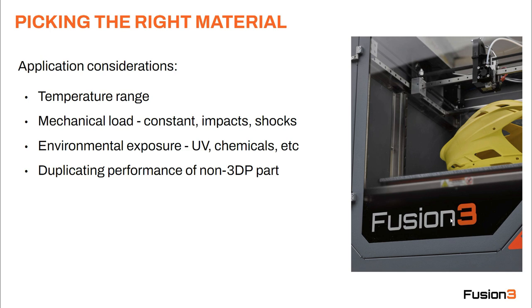Finally, one thing to keep in mind is if you're trying to duplicate the performance of a non-3D printed part, that's going to impact your material selection as well. For example, if you've got a part that is eventually going to be injection molded or machined but you want to prototype with a printed part, consider that when picking the right material, because 3D printed parts have a different structure than injection molded parts even if the geometry is the same.